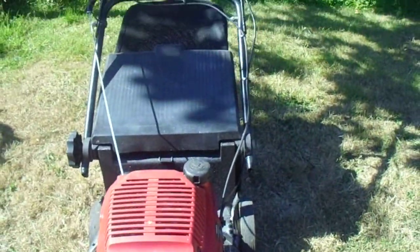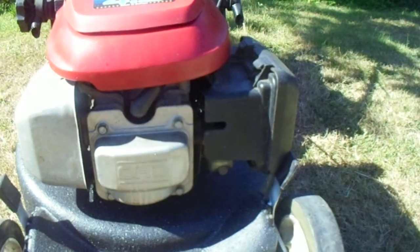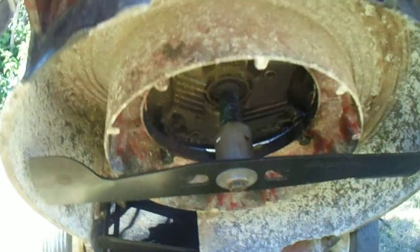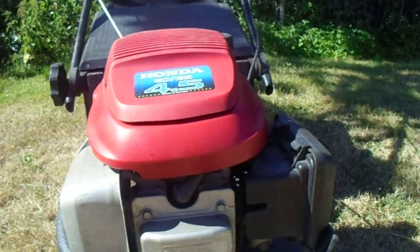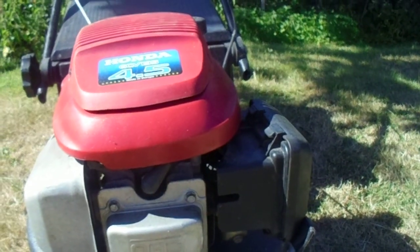There's all brand new stuff underneath, like the blade, boss, washers. I'll show you underneath so you can see — it's all brand new: brand new blade, boss, washers. Bearings, it's all been done, and the deck, it's all been sprayed up.